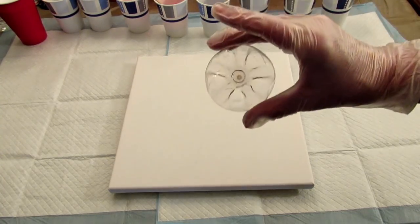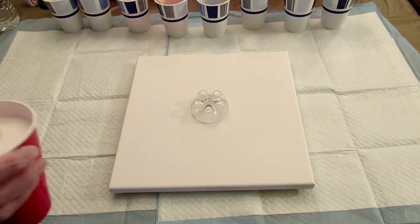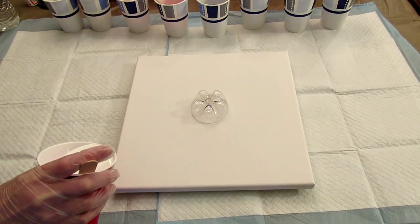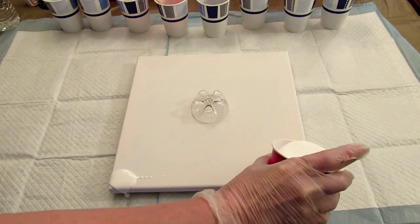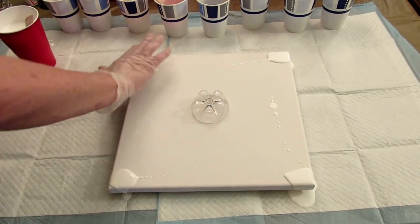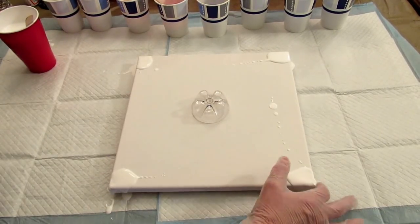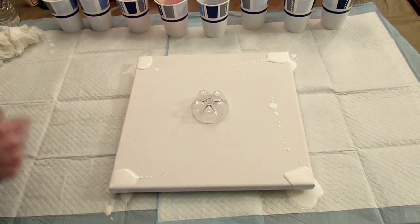So I have my bottle bottom — this came off a bottle of Propel. I'm going to start off by putting a little bit of the white on the corners. I should have put the white in a smaller cup I think. I'm going to speed this part up because I feel like it would be pretty boring in real time watching me just pour paints onto a canvas.